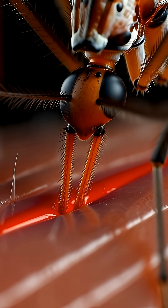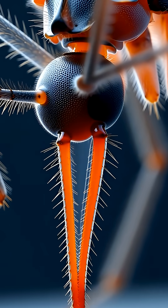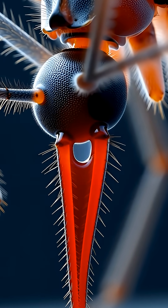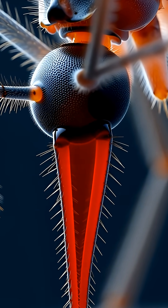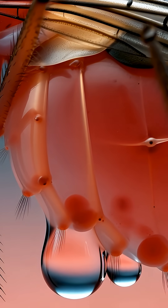Then the main needle hunts for a blood vessel and dives inside. It starts sucking up your blood like a high-powered vacuum pump until its belly is completely full. It separates the water from the blood and urinates it out while it is still drinking.